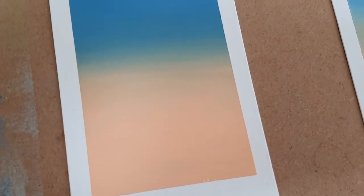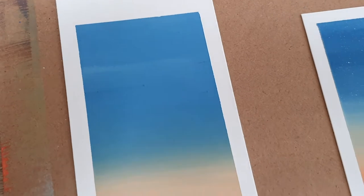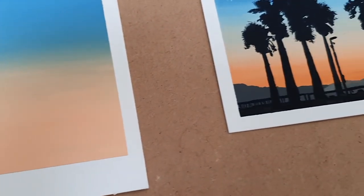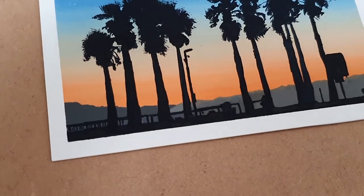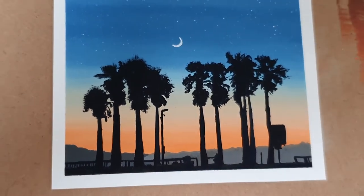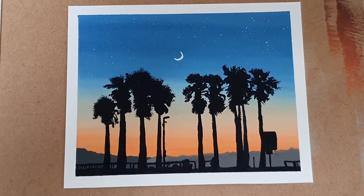So today, before we jump into the painting, I want to show you a technique. This will help you if you want to create beautiful sunsets — it's where you mix two colours and they fade into each other, giving a really lovely gradation effect. Then we're going to move on to the silhouette painting. So let's get set up and I'll explain why I picked this picture in the next clip.